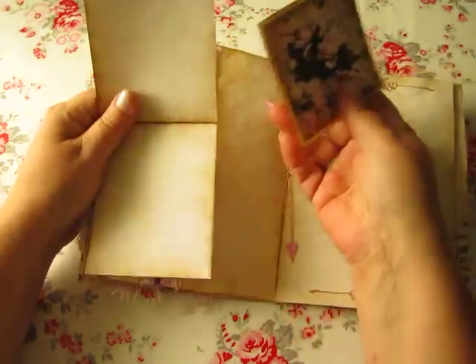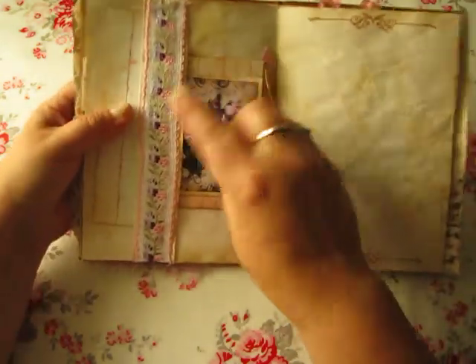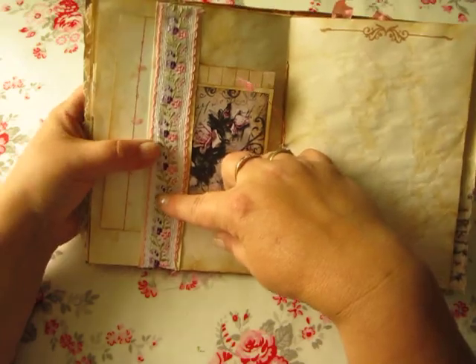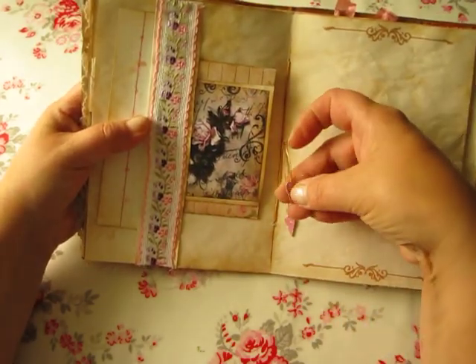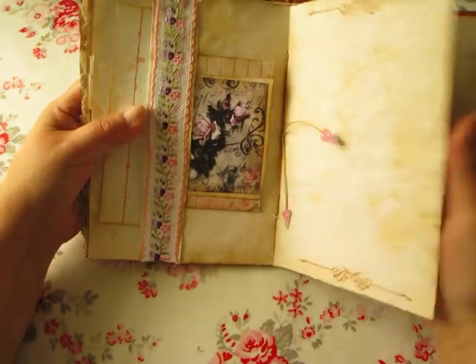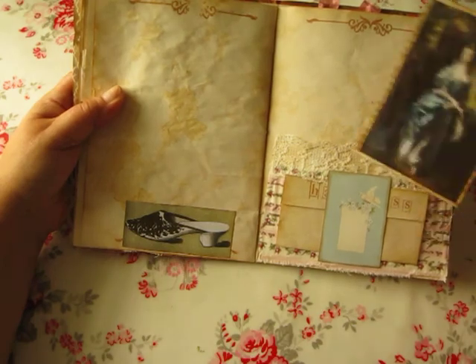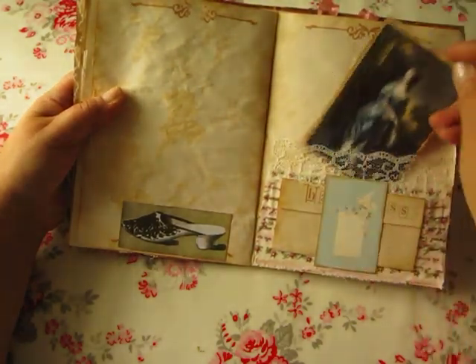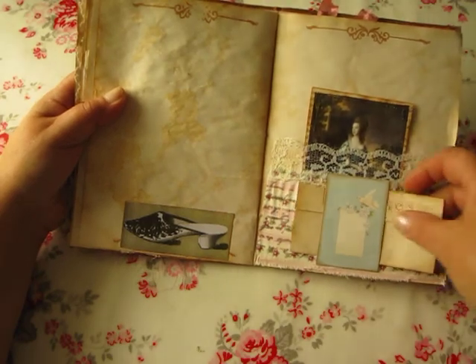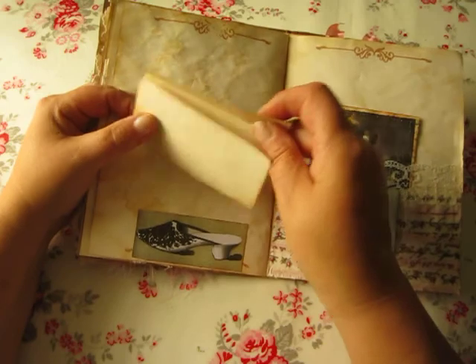These are only some leftover papers. I have also glued this beautiful trim in there and put a little heart. There is a pocket — a lace pocket — and a lovely lady.